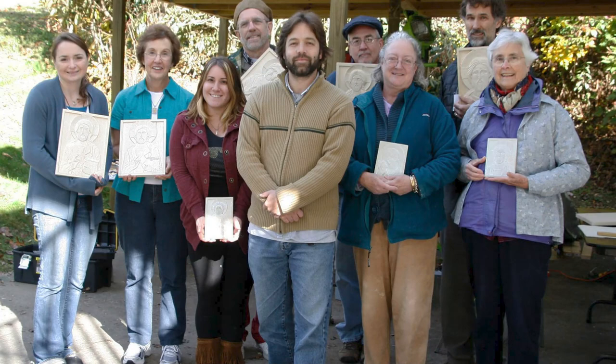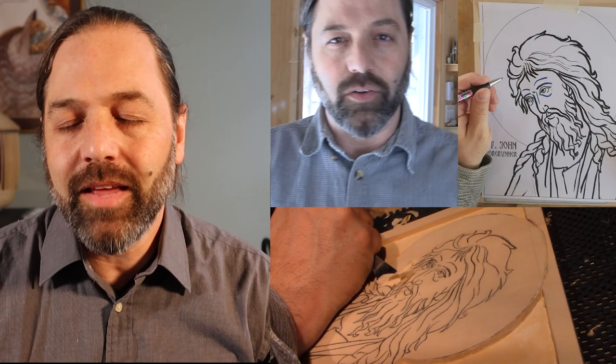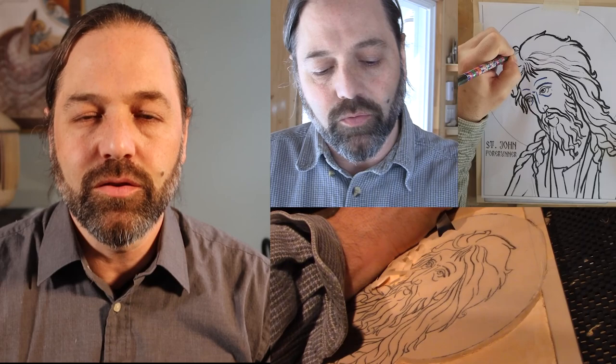But now with the difficulty of travel due to COVID, I have been pushed to make an online version of this class. At the same time, I am excited to see this opened up to anybody in the world who wishes to follow me through a very step-by-step process in learning this art.